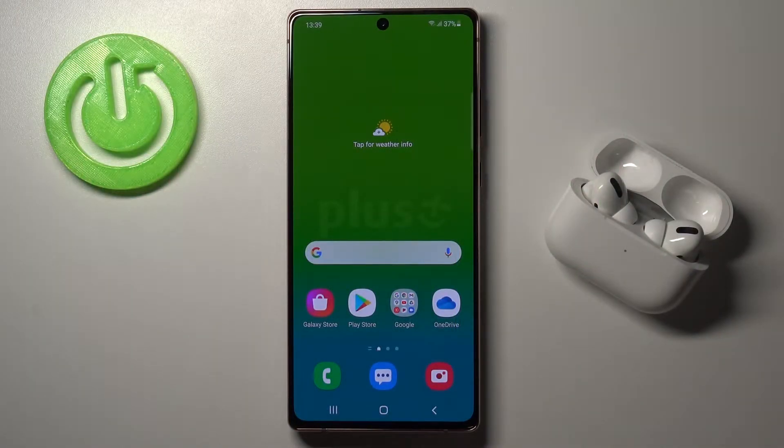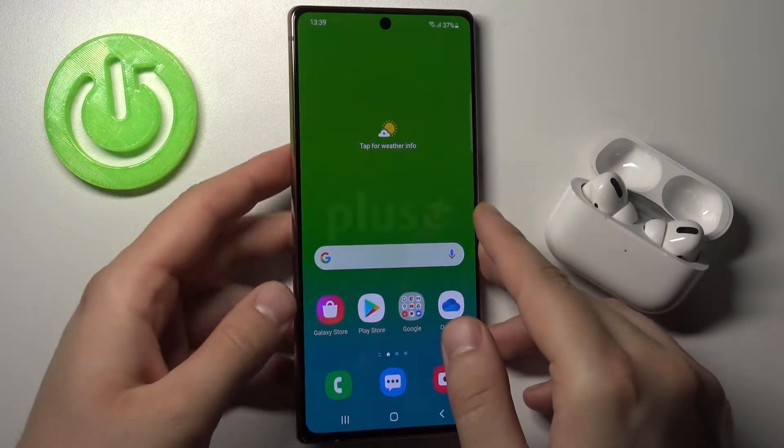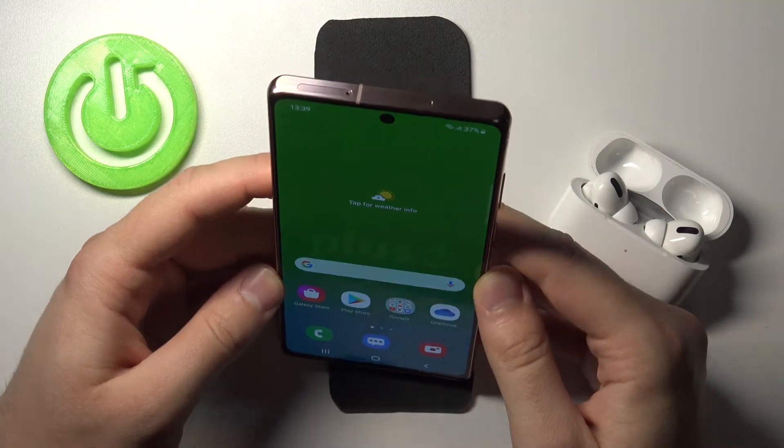Welcome. Today I am with Samsung Galaxy Note 20 and I'm going to show you how Face Lock works in this smartphone. I just added my face to this feature and let's make a few tries.